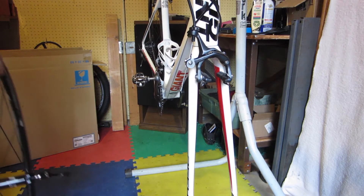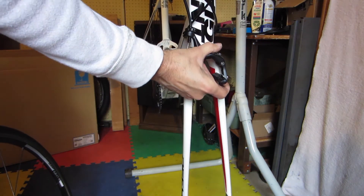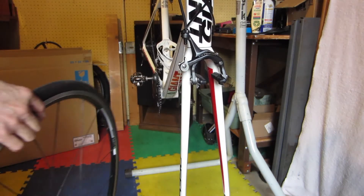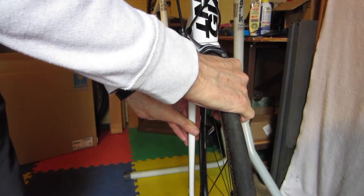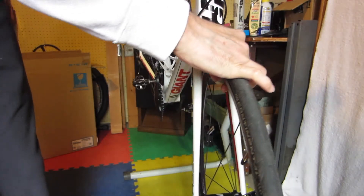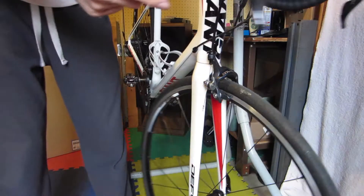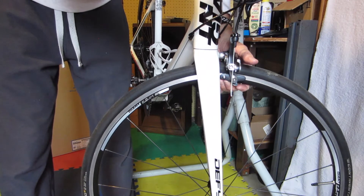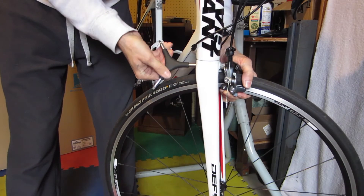I've removed my makeshift holder for the handlebars. Just need to center the brakes and then drop the wheel back in place. Coming around the back, I get the brake centered as best I can, and then tighten the bolt.